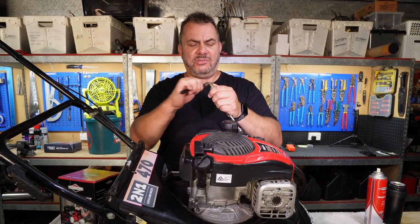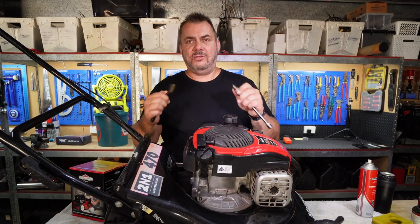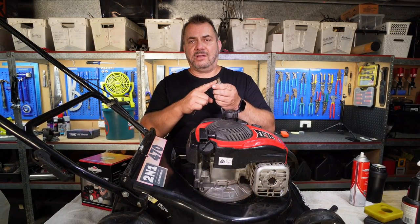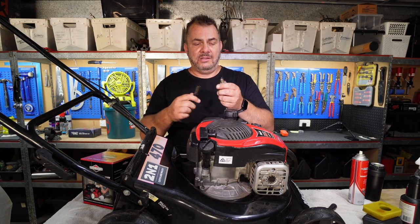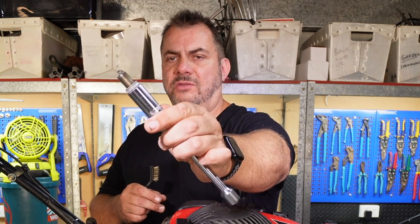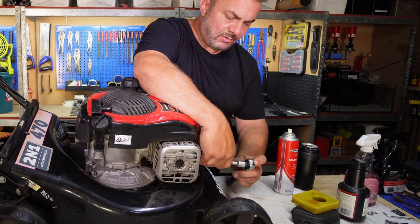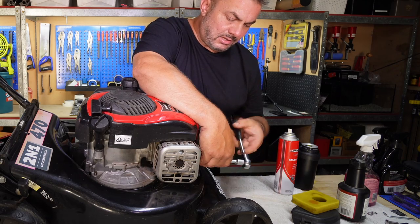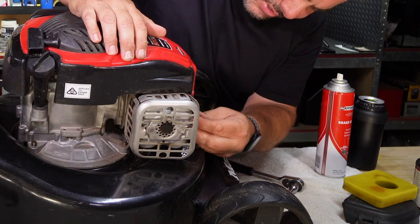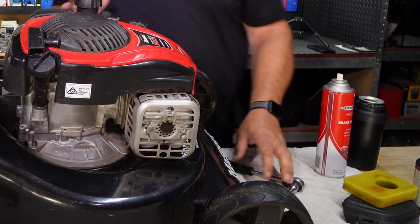Don't waste your money — don't spend more money than you have to, especially in today's times. I do this for a living; if I change spark plugs every time I change the oil in the lawnmower it costs me a fortune. So that's perfectly good and ready to go back in. Tighten your spark plug up finger tight and then give it a slight turn and that's it. Now we refit the ignition lead — make sure it clicks on there — and that job's done.